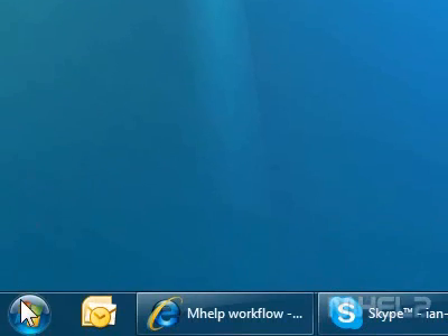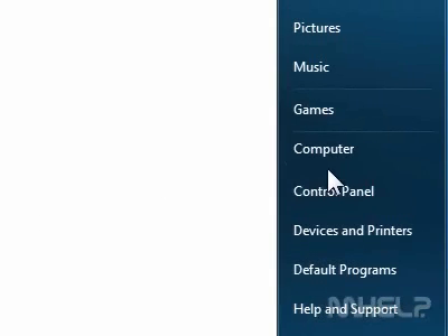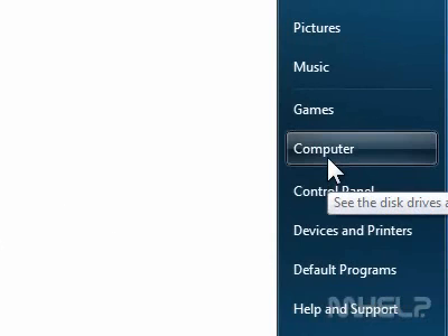The SimHelp clip has 8 steps. 1. Click the Windows 7 Start button. A menu will appear. 2. Click Computer. A window will appear.